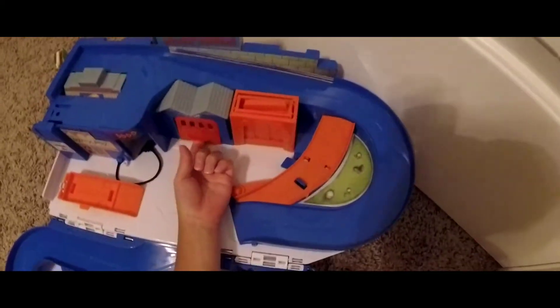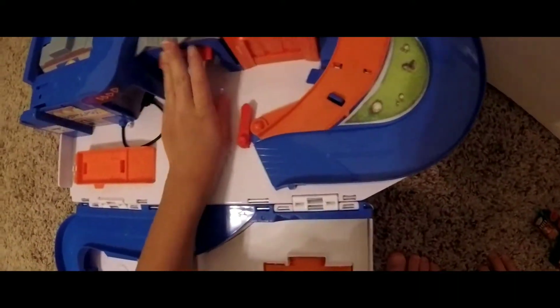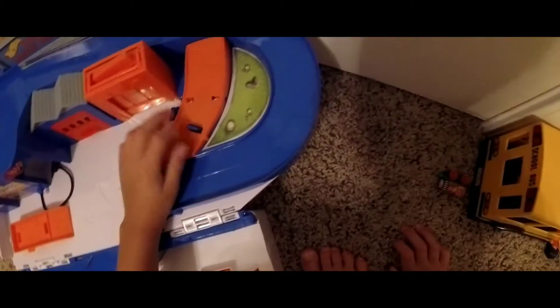And then you go like this. And then you go this. Pull it like this. And this.